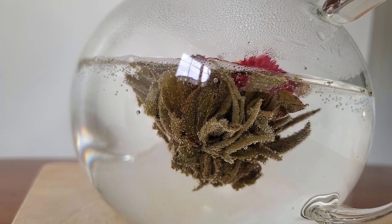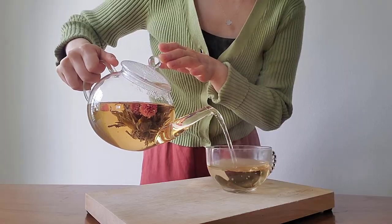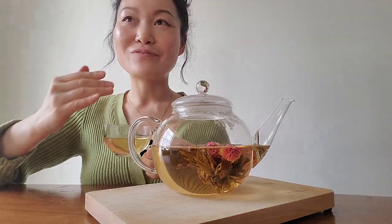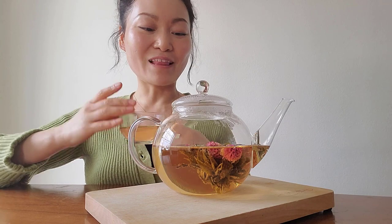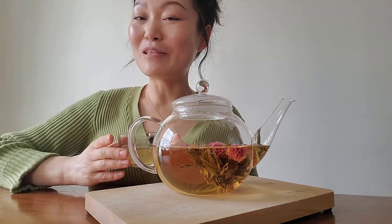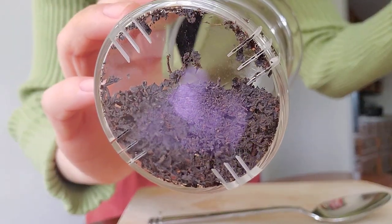I love it. It tastes really good. I highly recommend this — it is so beautiful to watch, so relaxing, and just so enjoyable. I highly recommend this Table Bloom teapot with the blooming flowers.